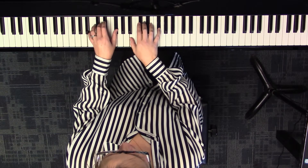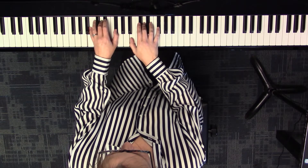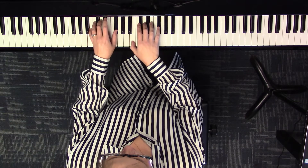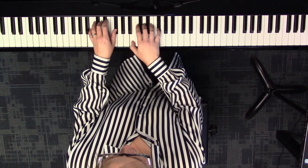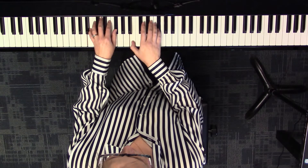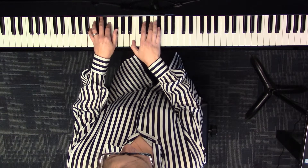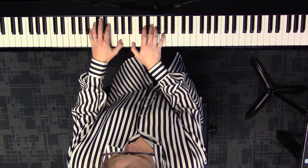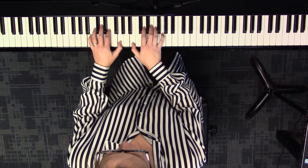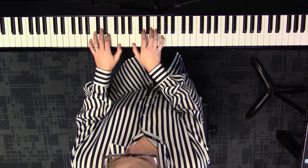To get to your sixth chord, keep that bottom note and move the top two up to the next notes in the G major scale. The middle note goes up a whole step and the top note goes up a half step to B, E, G — E minor, the sixth chord.